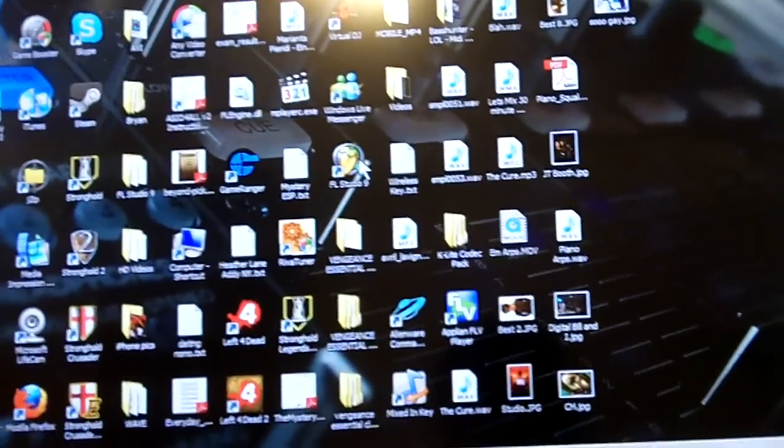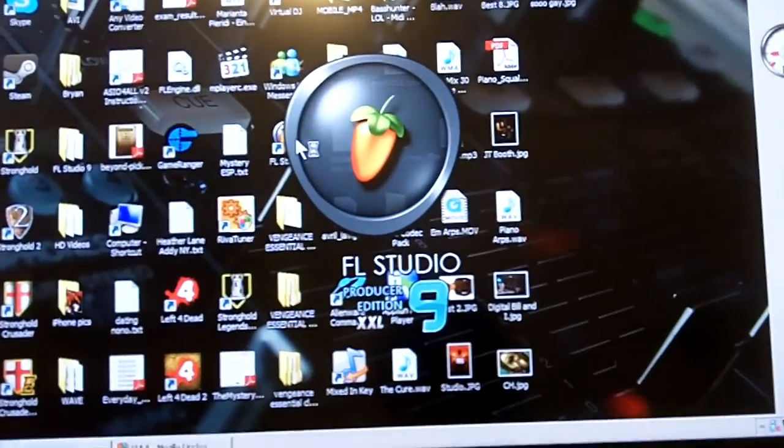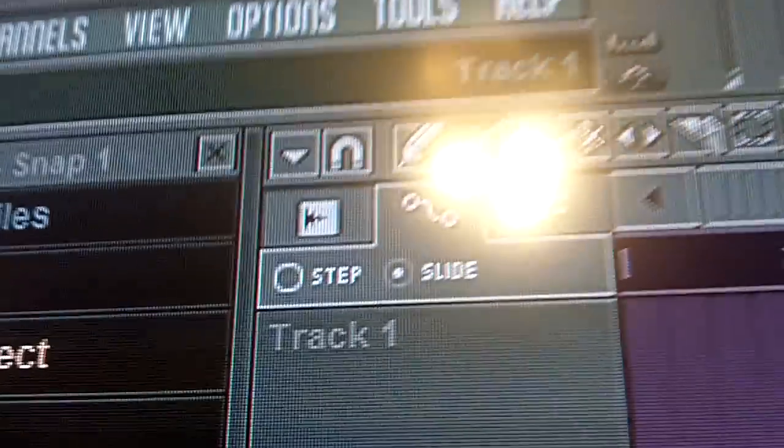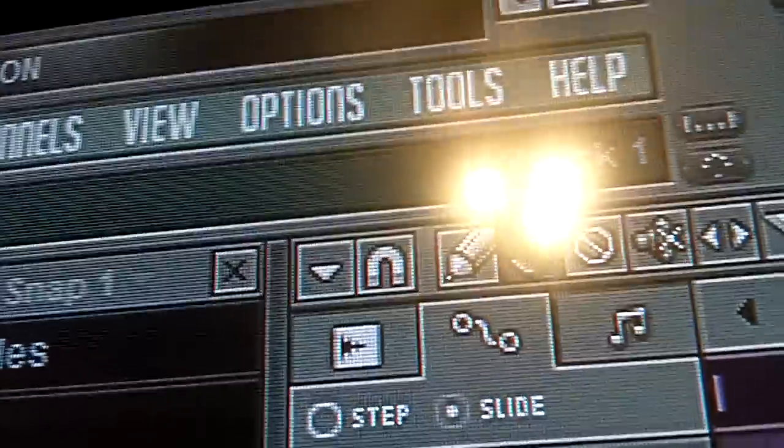Now that we have the keyboard all plugged in and ready to go with all our drivers installed, we're going to double-click on FL Studio. It's going to bring it up, and to get your Phantom X8 working as a MIDI controller, we're going to go to Options.